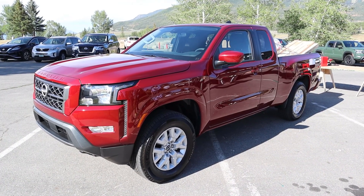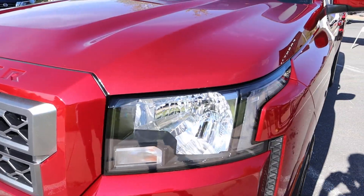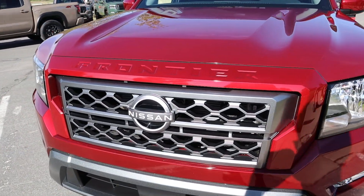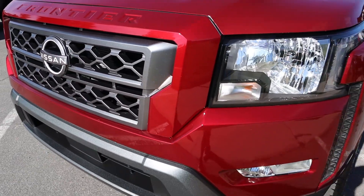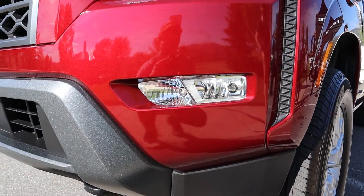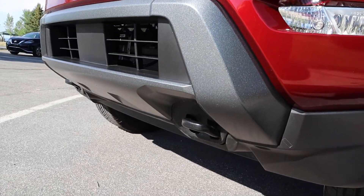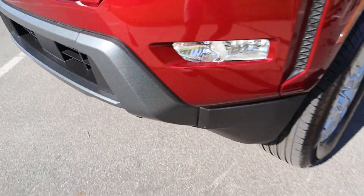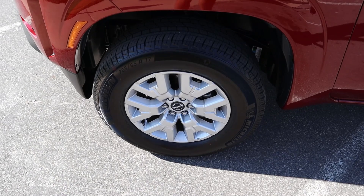Let's go over this Frontier King Cab — again this is in the SV package. You've got the base headlights; you don't have the cool LEDs that you get with the Pro 4X. You've got the Frontier logo and the white Nissan logo on the center portion, with venting off to the side — it's not real but it looks cool. There are tow hooks on the front end and it looks kind of aggressive with that angled front end.